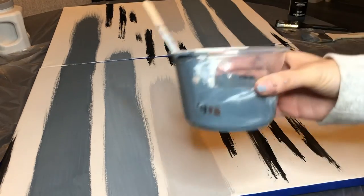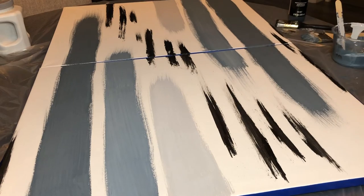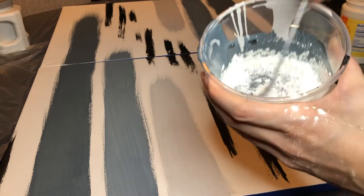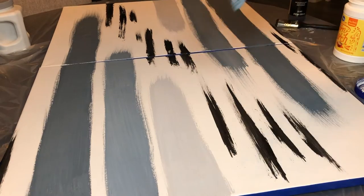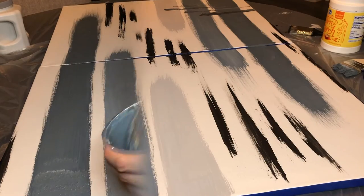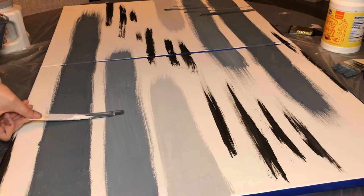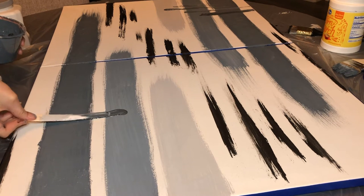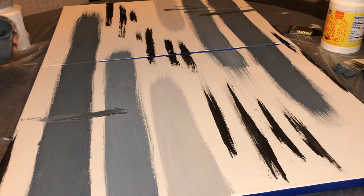Next I added some cornstarch to my paint to give the color some texture and started dabbing the paint on — honestly, this didn't do much. Then I took some popsicle sticks and got creative, making lines in the opposite direction. I'm not really sure what I was doing but it turned out pretty cute.